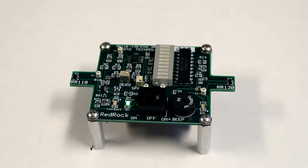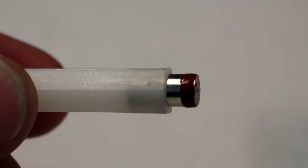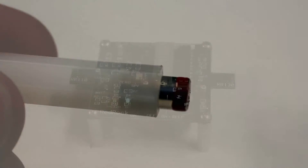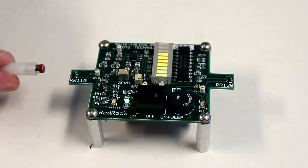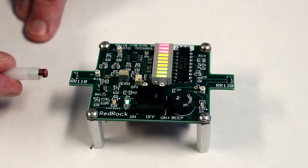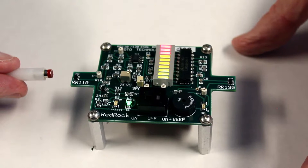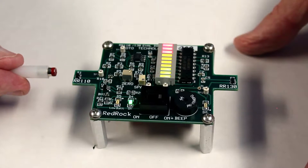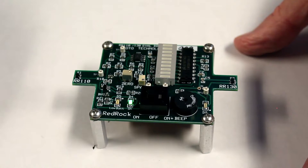Every demo kit that we supply comes with this nifty neodymium magnet mounted with its north pole facing out. If I bring that magnet up to the sensor, you can see that as the magnet gets closer and the field gets stronger, more bars light on the bar graph display. And when I move it away again correspondingly, the bars fade.